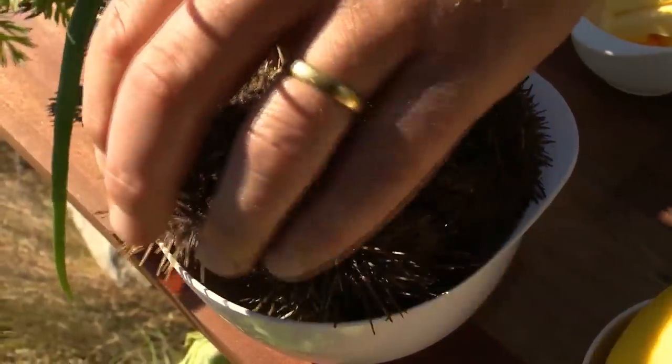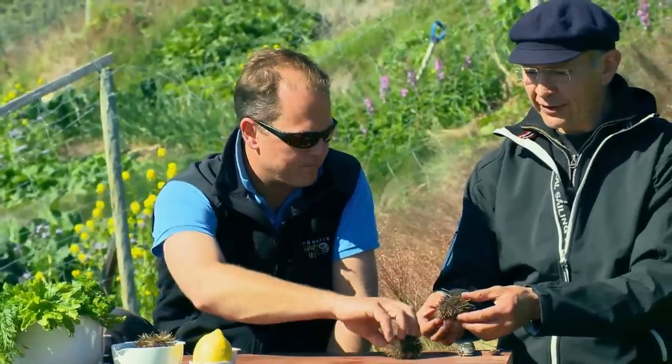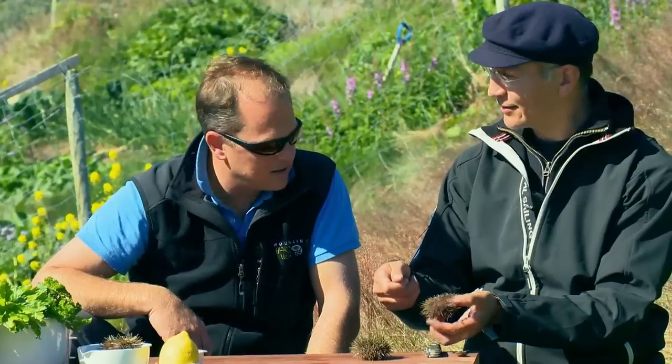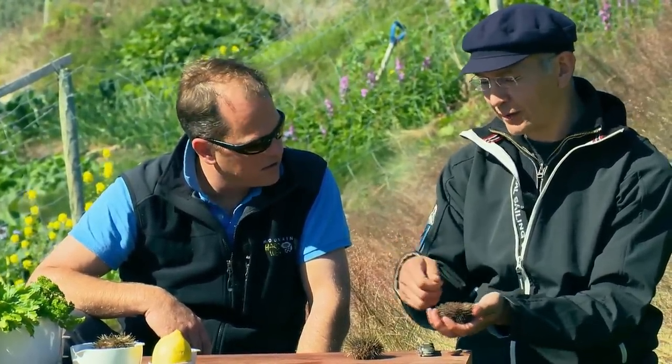So how do we go about these? You have the sea urchin here, you have the bottom, there's a mouthpiece here, and you want to cut the bottom off - like opening a can almost. You take the mouthpiece out, and you've got access to the inside of the sea urchin, and you can pick out what you want to eat.